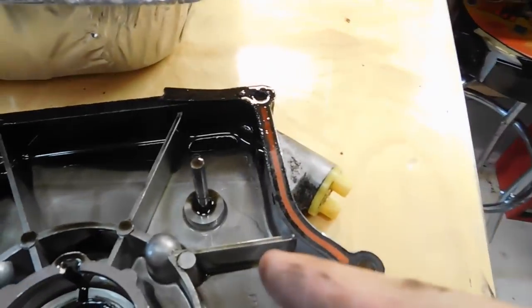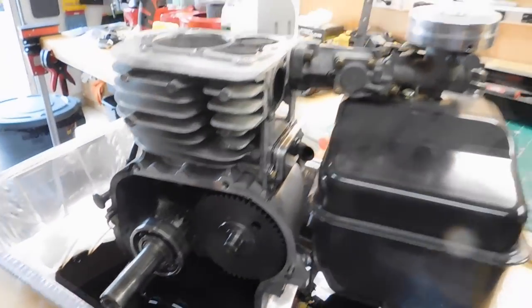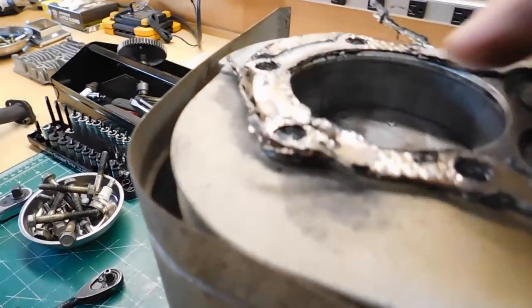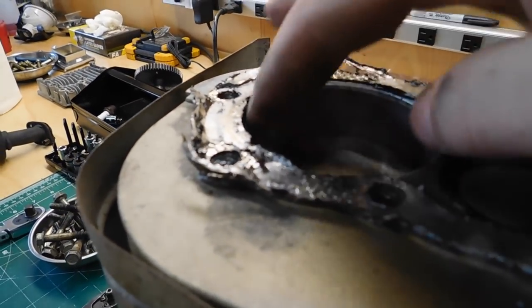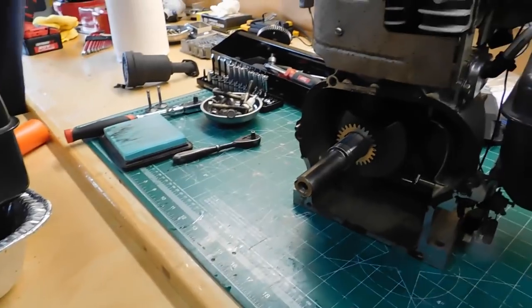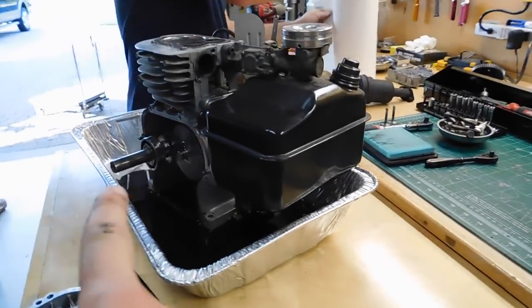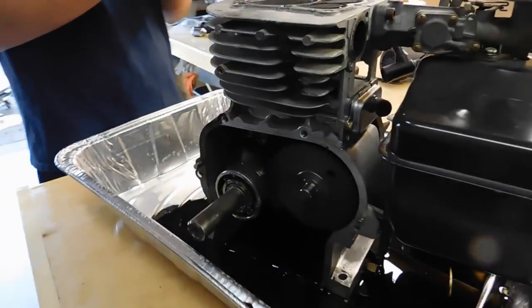There's no governor stock, which is cool - you can tell because of this governor arm here. This is a pretty cool little engine. And this piston wall does not have the same scoring as the other one, so what we'll do is try to exchange these parts into this block because the inside looks super clean.